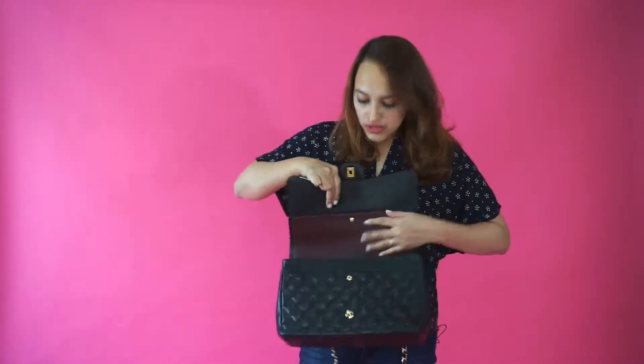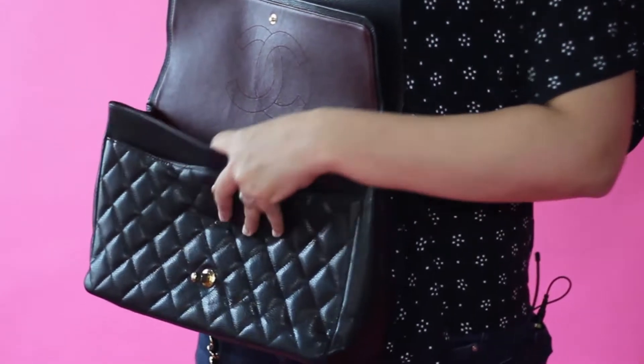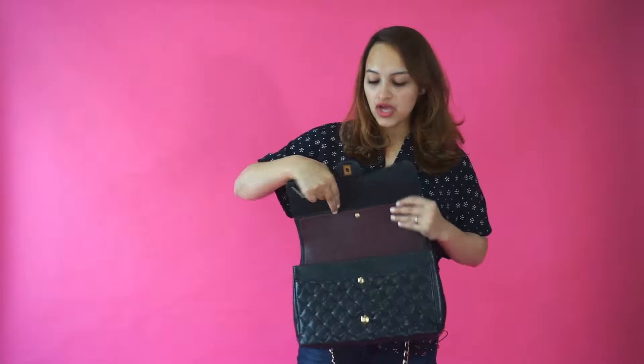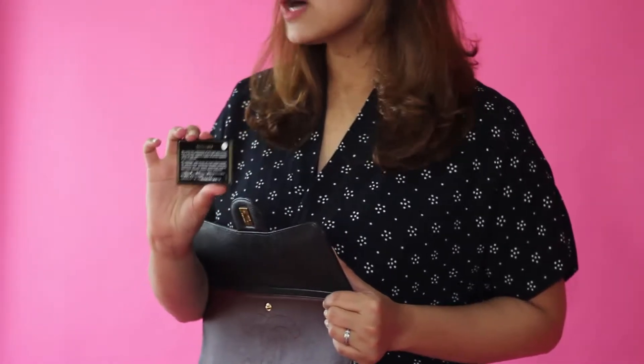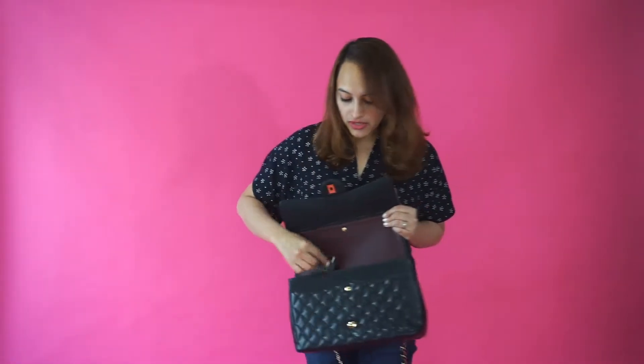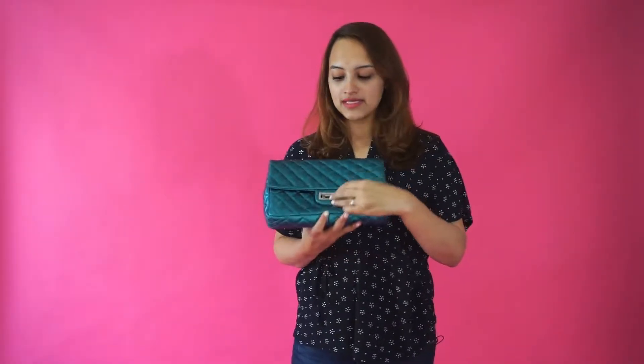When you open up the Chanel bag, you'll also see a hologram sticker imprinted on the leather. You'll find a hologram serial number, and you can actually look that number up on the internet to see when it was sold at a Chanel shop.